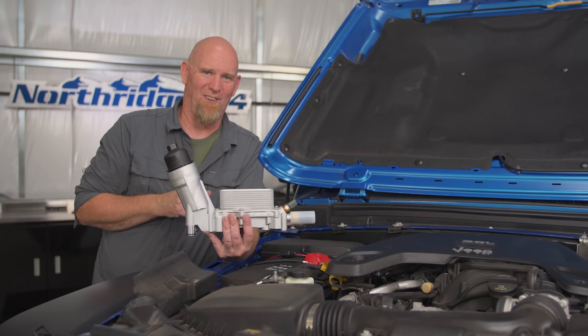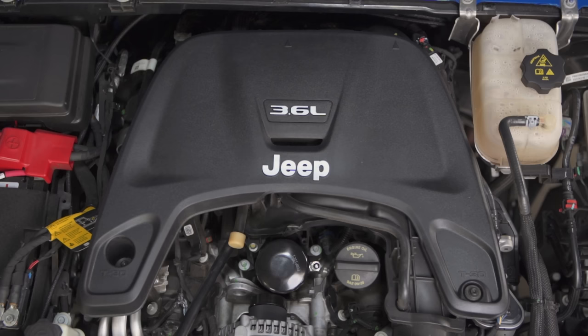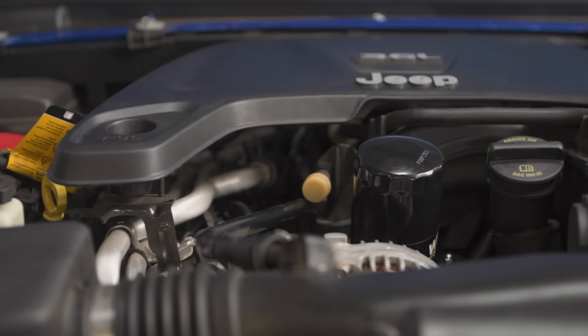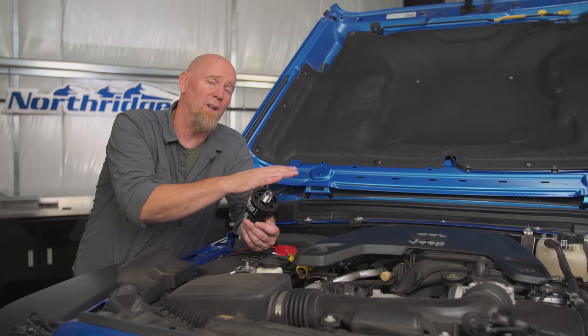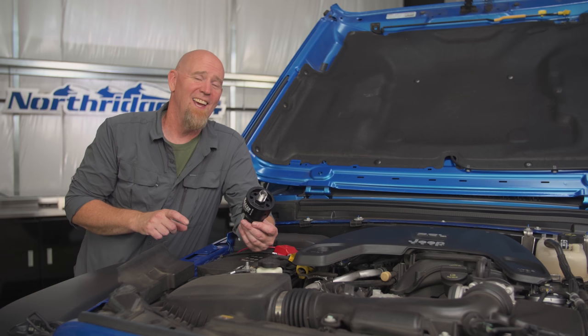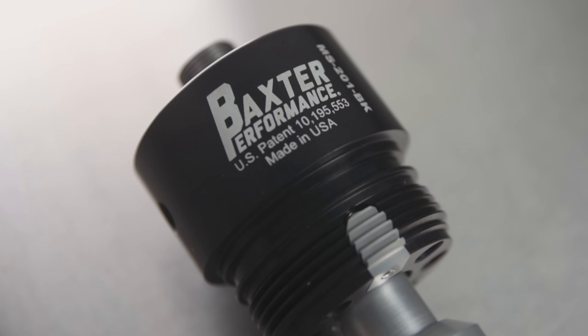Don't worry, there is a fix. This is the Baxter Performance Spin-On Oil Filter Adapter and it replaces your OE oil filter cartridge. It screws down in place, locks in place, and then a spin-on filter goes right on top. This is going to make your oil filter changes a lot easier. But more importantly, there's a check valve in the center here and that's going to keep the top end of the engine all primed with oil — it's not going to drain back down. So no more dry starts, and that's going to help maximize your engine's longevity.